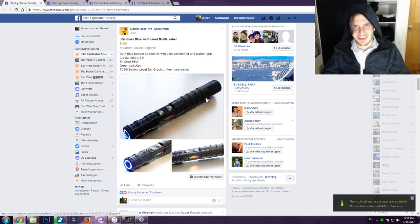Hi everybody, welcome back to the Rebochamps channel, the custom saber review channel on YouTube. Today we got some exciting new custom saber news for you guys, so let's dig into it.